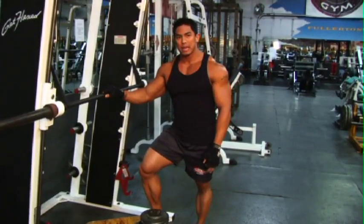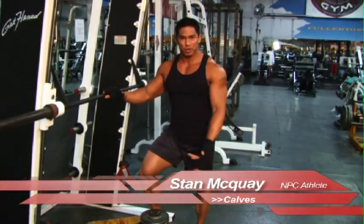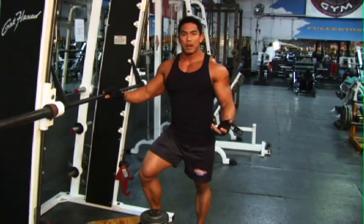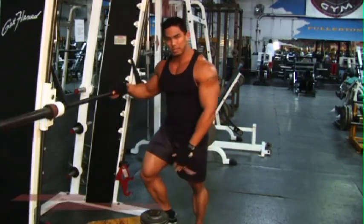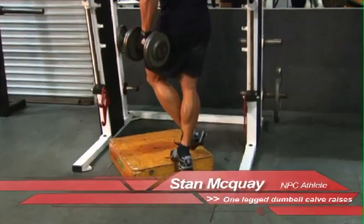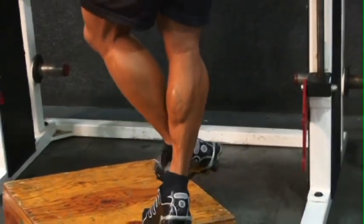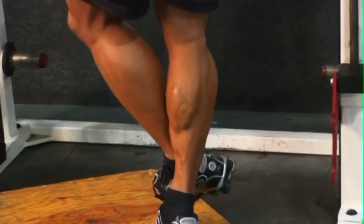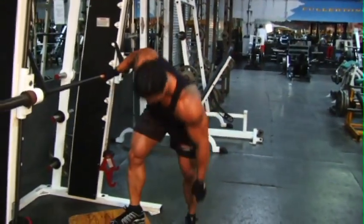We're moving on to our last body part, and that is the calves. The calves are very important because we all like to wear shorts and you don't want little pencil legs coming out of the bottom. One of the movements I like to incorporate is the standing calf raise. If you're in a busy gym and the machine is tied up, here's a variation: just grab a dumbbell, get a block, find something to lean against, and do one-legged calf raises. Make sure you go full extension and full stretch at the bottom.